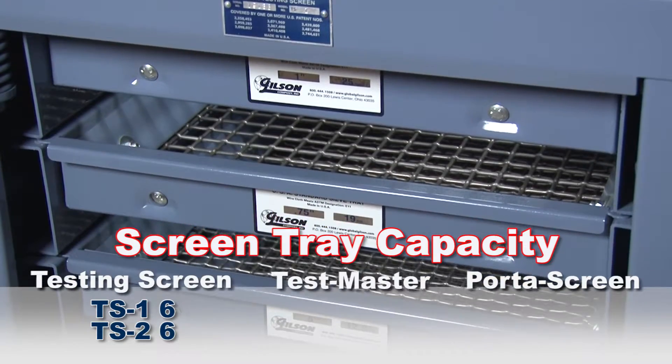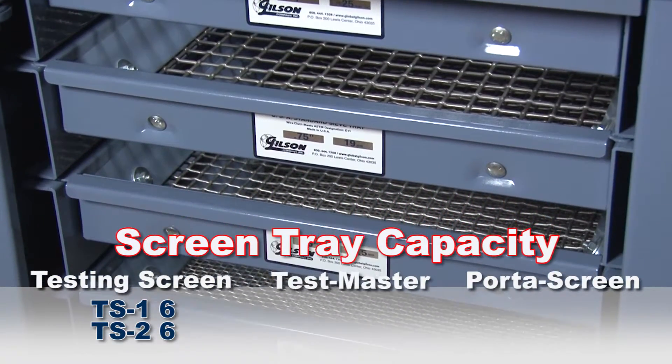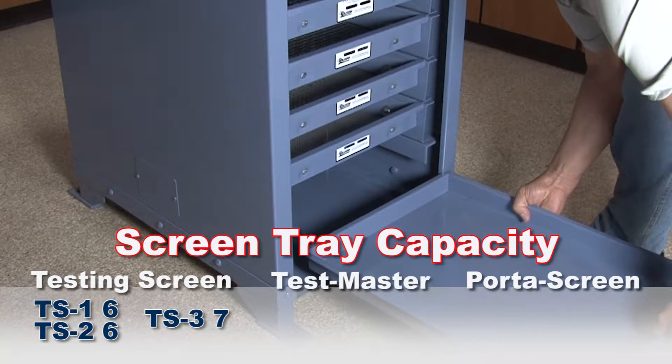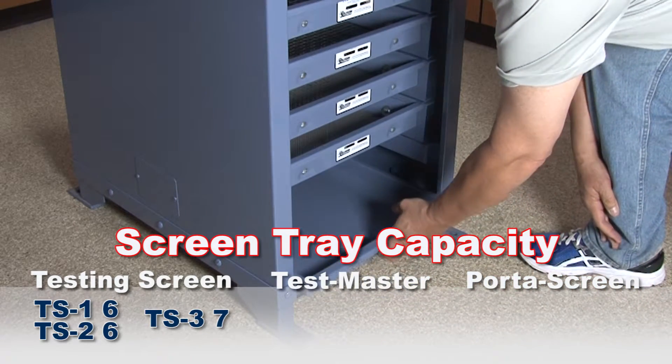The TS1 and TS2 testing screens have six mounting slots. Whereas the TS3 model has seven mounting slots, and the dustpan can be placed on the bottom shelf, freeing up one of the slots for an additional screen tray.